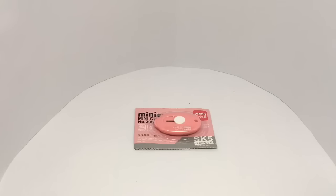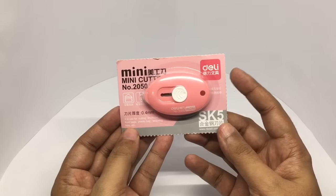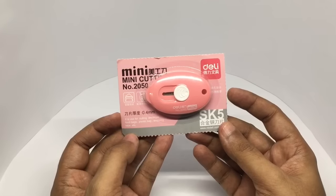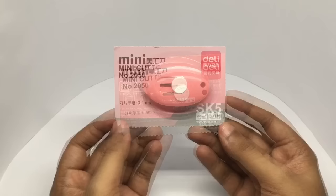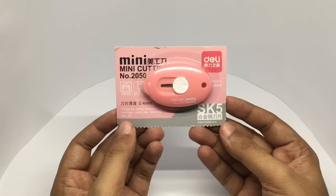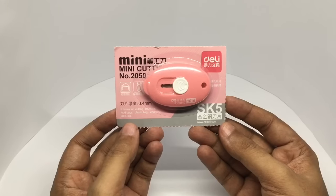Let's take a look at this mini cutter. This is from a company called Deli. It costs around 50 rupees, or around 80 cents or so. It can be used for cutting envelopes, food bags, plastic bags, wrapping tape, etc.